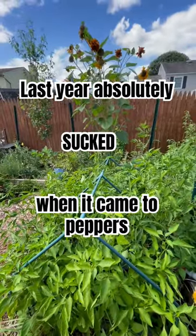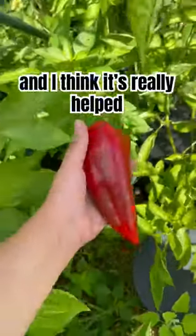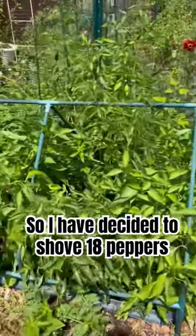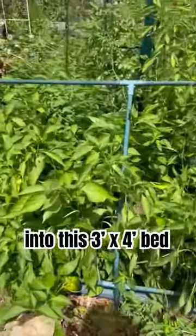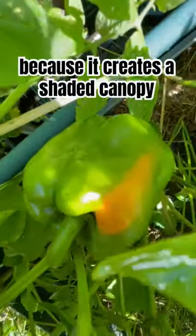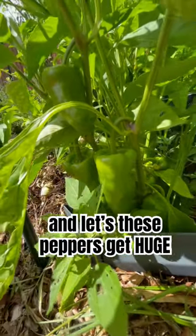Last year absolutely sucked when it came to peppers, but this year I decided to change a few things up and I think it's really helped. I decided to shove 18 peppers into this 3x4 bed. I think they prefer this closeness because it creates more of a shaded canopy, which retains more water and lets these peppers get huge.